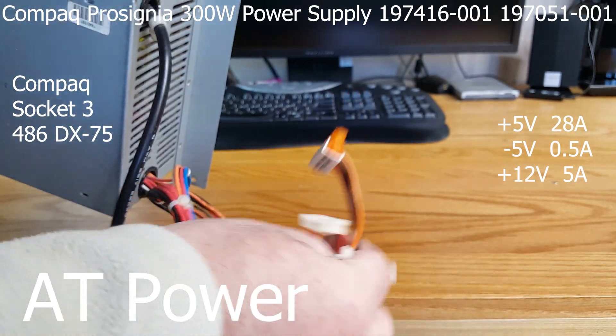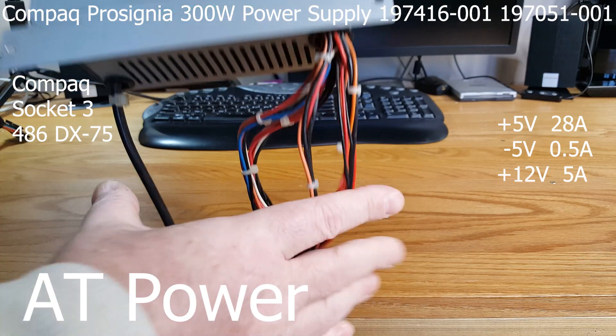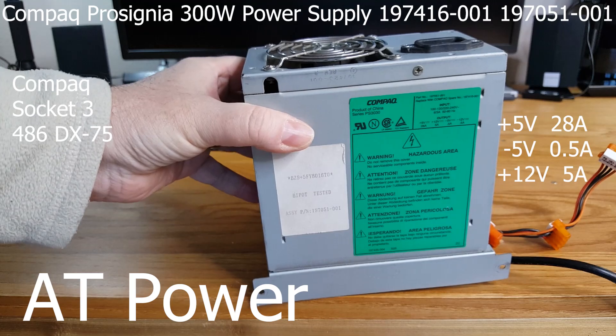And then we have our Molex connectors. The total power output of this supply is considered paltry by today's standards.